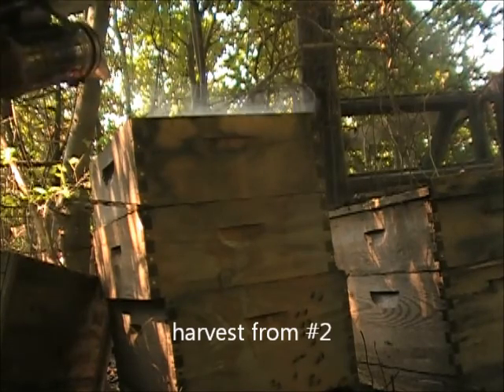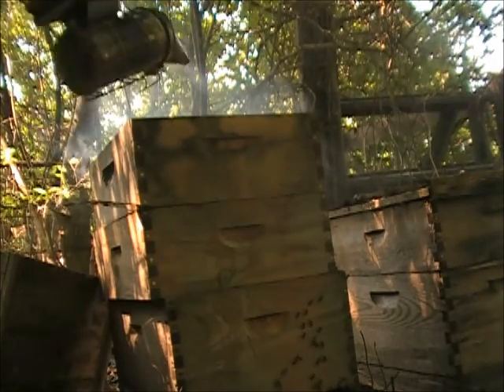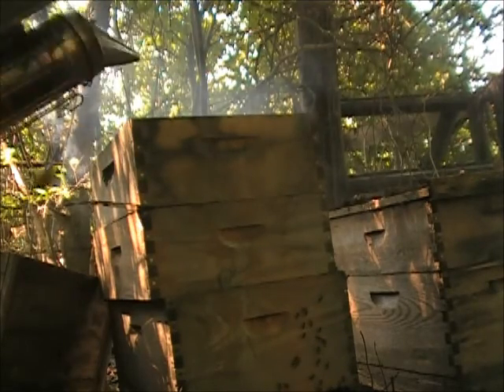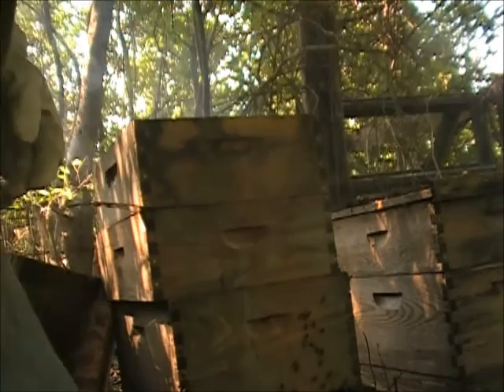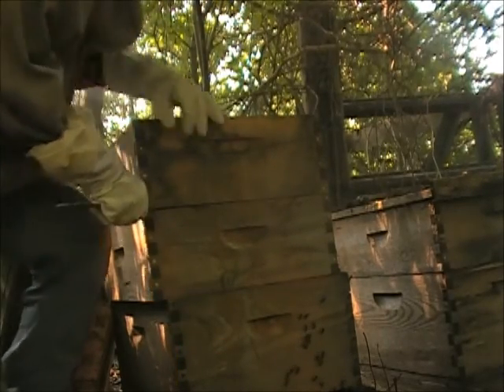The beetles are all up in there, but I took them way over there and the beetles are all out over there. I'm going to put plenty of hive beetle traps at the top of this. Those are fiber strips, just like I did.